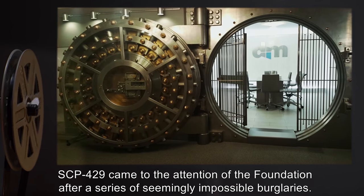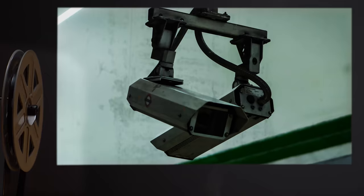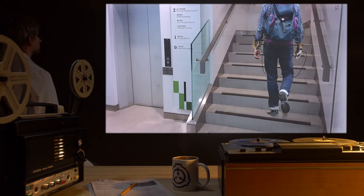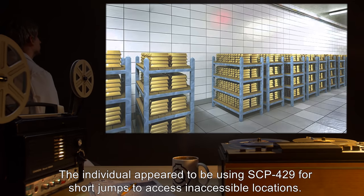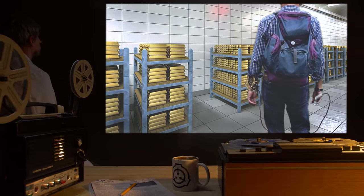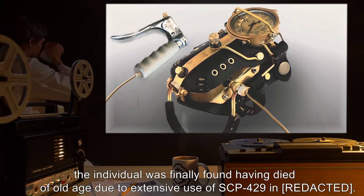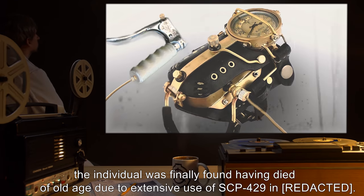SCP-429 came to the attention of the Foundation after a series of seemingly impossible burglaries. The Foundation examined CCTV footage and noticed an individual, believed to be SCP-429's creator, disappearing from sight shortly before each burglary. The individual appeared to be using SCP-429 for short jumps to access inaccessible locations. The Foundation pursued this individual across three continents over a period of nine years, before the individual was finally found, having died of old age due to extensive use of SCP-429.